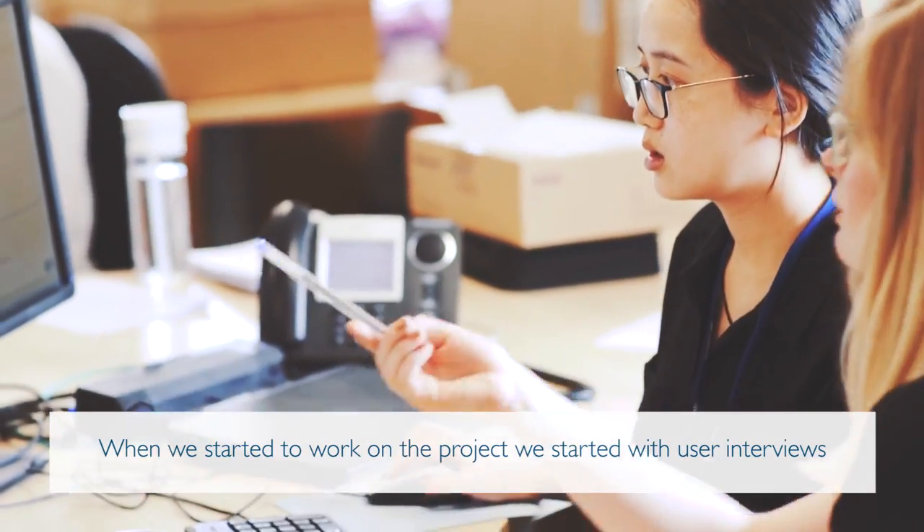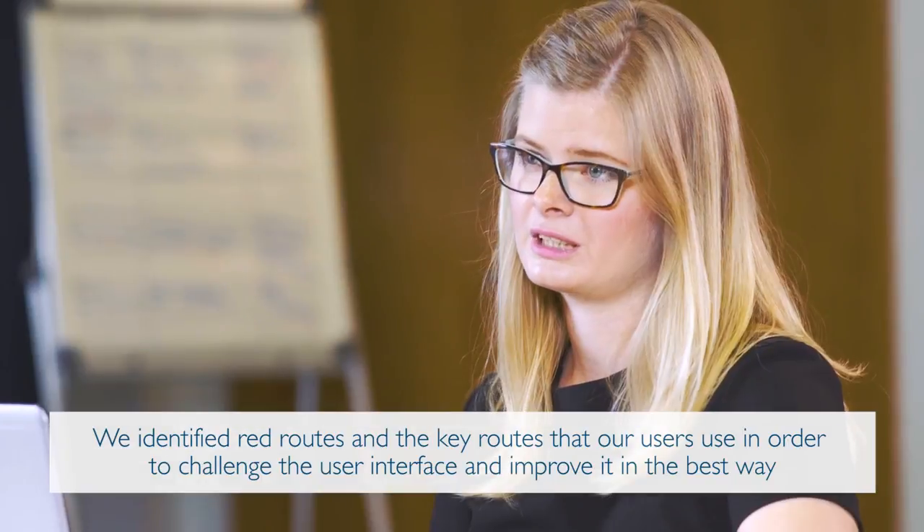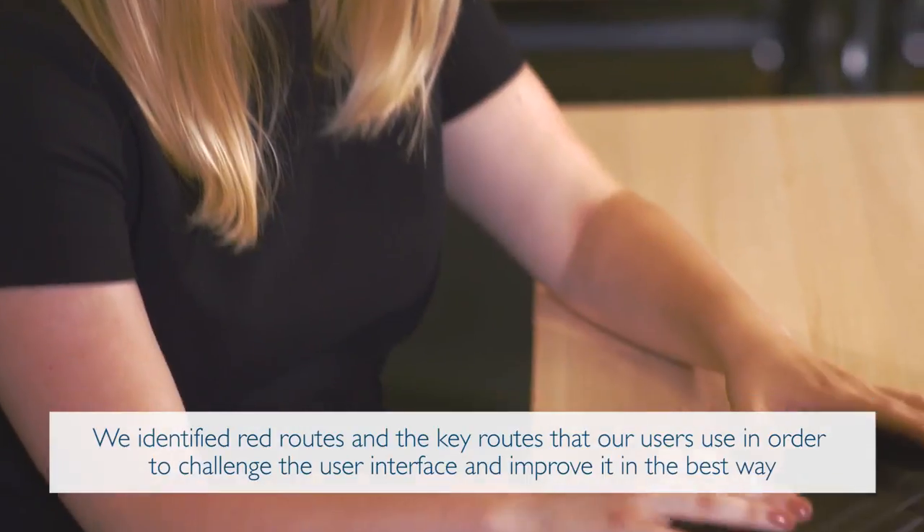When we started to work on the project, we started with user interviews. We identified red routes and the key routes that our users use in order to challenge the interface and improve it in the best way.